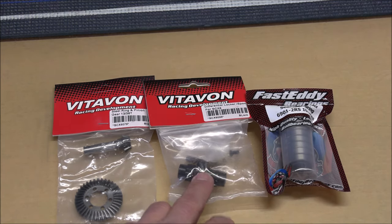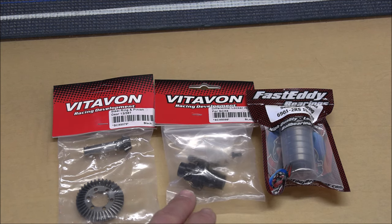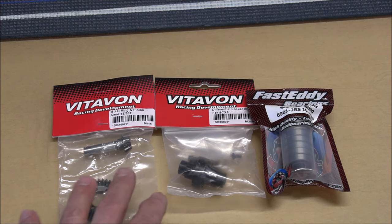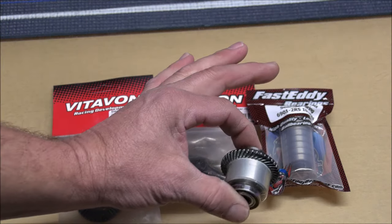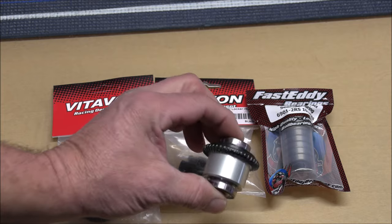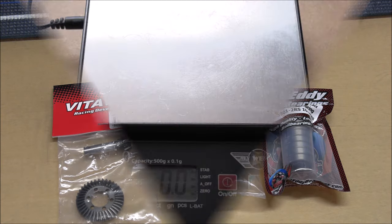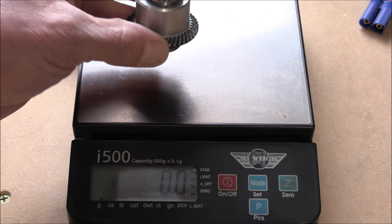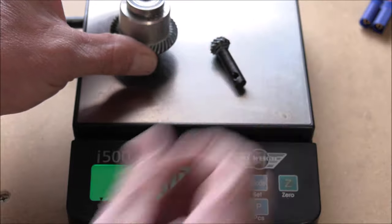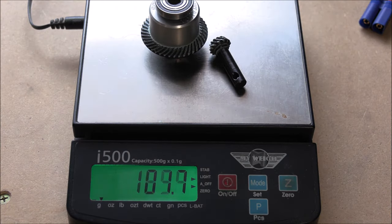I'm going to take the spool out of this bag, bolt the ring on, then get a weight on these and also on the limited slip that we had in before so I can subtract that from our ongoing total. We'll start with our limited slip — I'm going to weigh it with the ring and pinion and bearings installed. We're getting 140 grams.